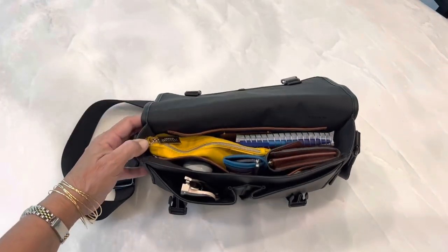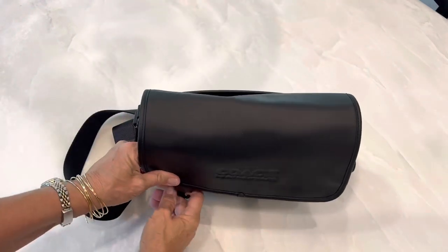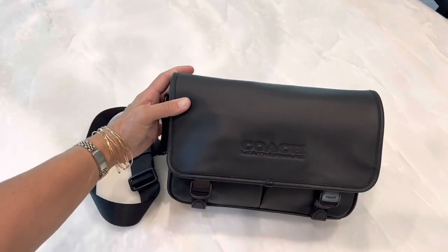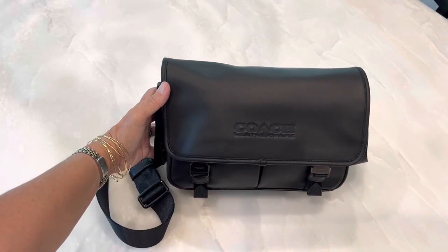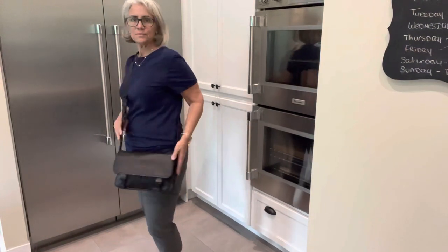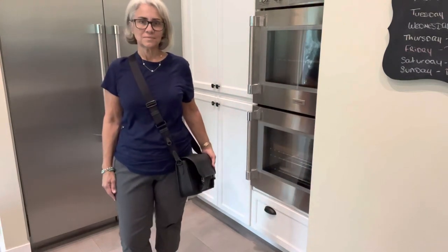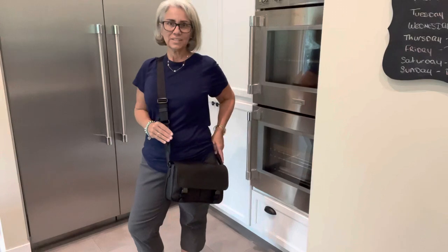Here's how the Coach messenger bag looks with all my things in it. Everything fits well. It's a nice bag — looks sharp. This is how it looks on. It's a nice, comfortable bag. I like it.